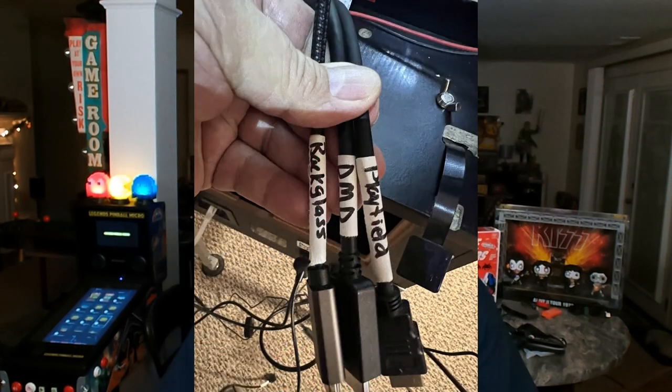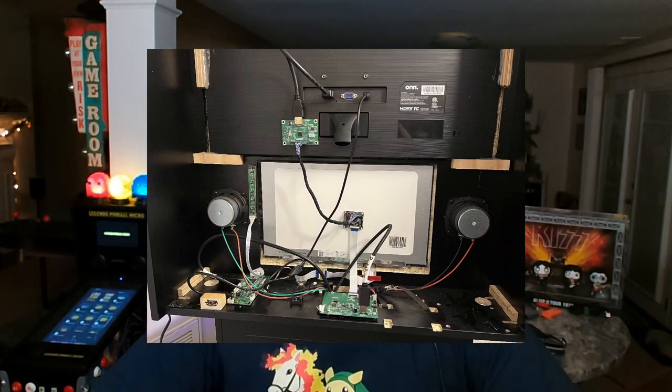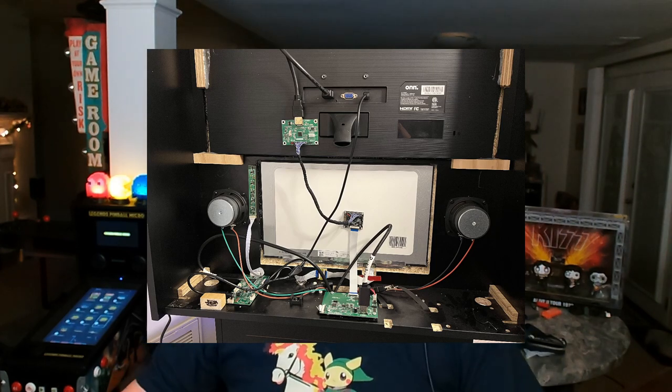I went ahead and labeled my cables on both ends so I could see exactly what was going where. This is very important if you don't want to have to redo your monitor settings in FX3 or Popper, things like that. I watched the Buy Stuff Arcade install video twice, turned off YouTube, went in and did this whole install in 10 minutes flat.